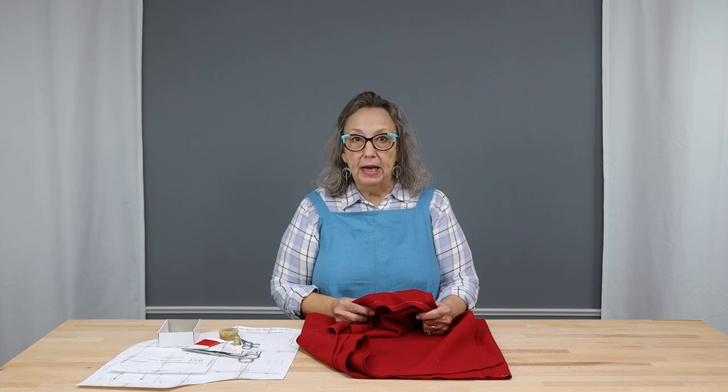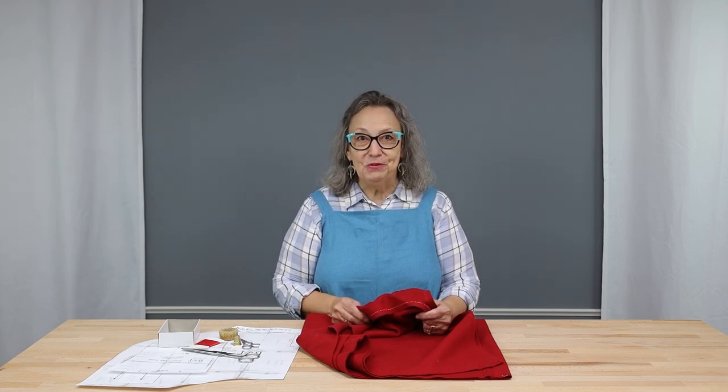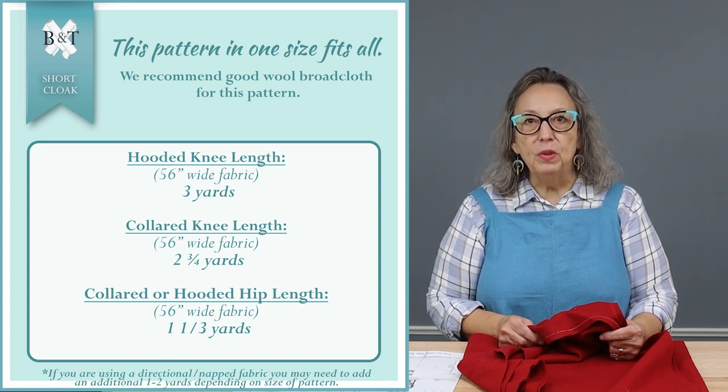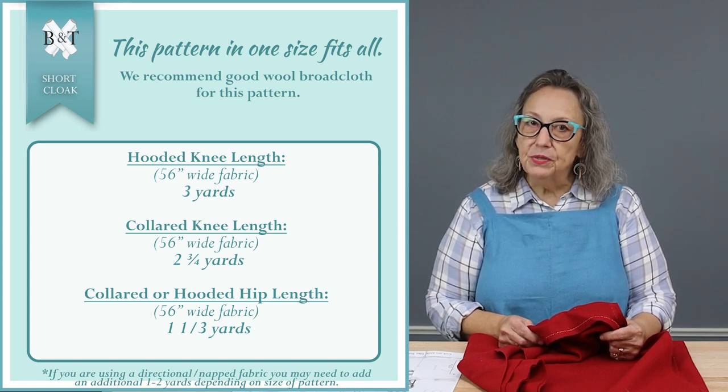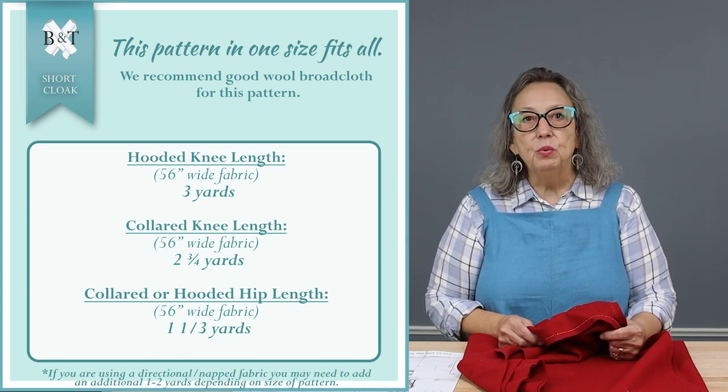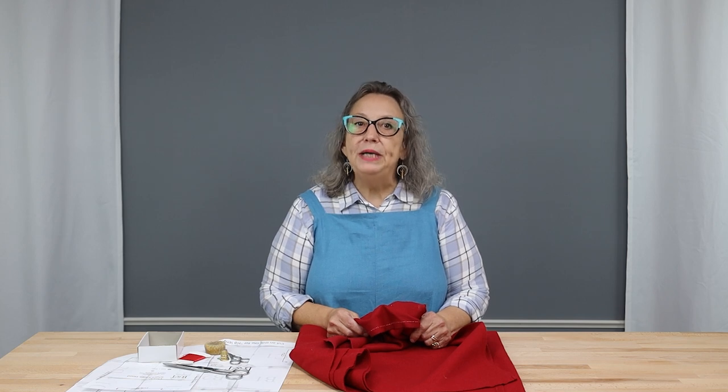You can also ignore the nap, which was done in the 18th century. For a hooded knee-length cloak, we suggest three yards; for one with a collar, two and three-quarter yards. For a hip-length cloak with hood or collar, one and a third yards will do. For the silk lining of your hood, a half yard. Silk should be a light to middleweight taffeta or a twill-woven silk called Persian in the 18th century. If you choose to face your cloak, you will need two lengths the measure of the front of your cloak by two to three inches. As an alternative, you can use two-inch-wide taffeta silk ribbon or tape, which we have seen in originals.